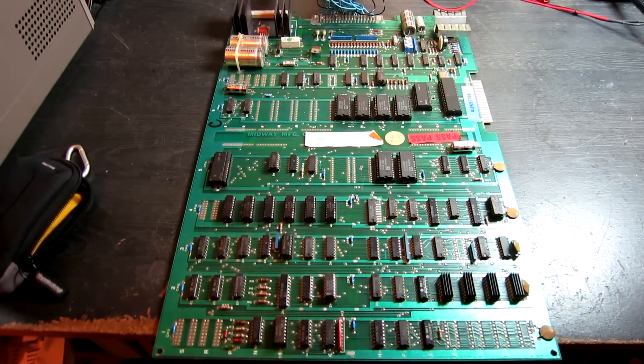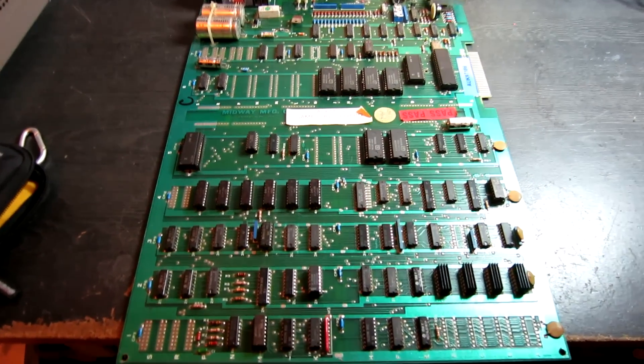Hello, and today on the bench is an original Midway Pac-Man PCB. The game's powered up and what it's doing is basically starting to boot and then watchdogging and resetting continuously.